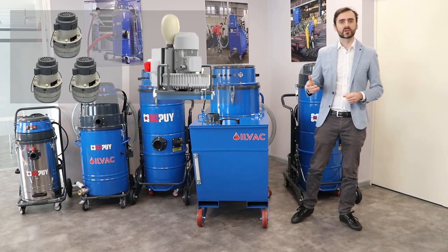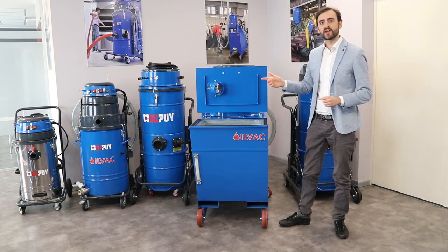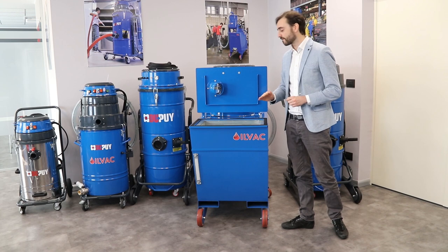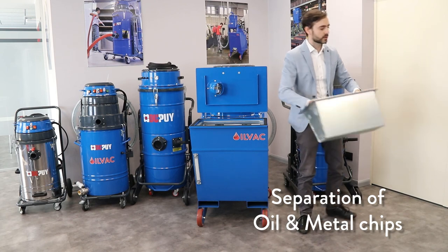Now let's get a look inside the machine. If you open the cover, you will see that with this special system we avoid the spilling of the oil on the floor. All the material which is being collected goes through a first degree of separation, which is this metal grid, which will separate all the metal chips from the oil.